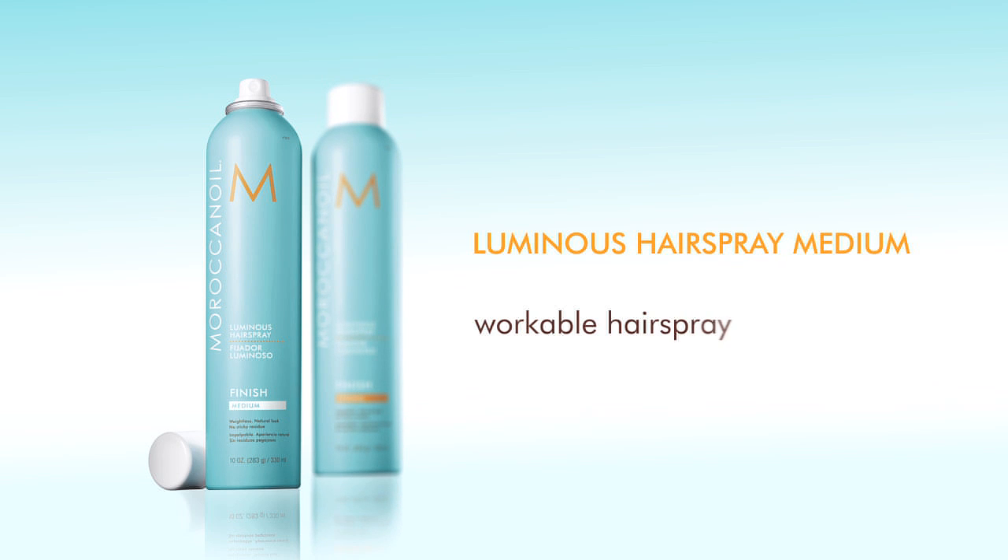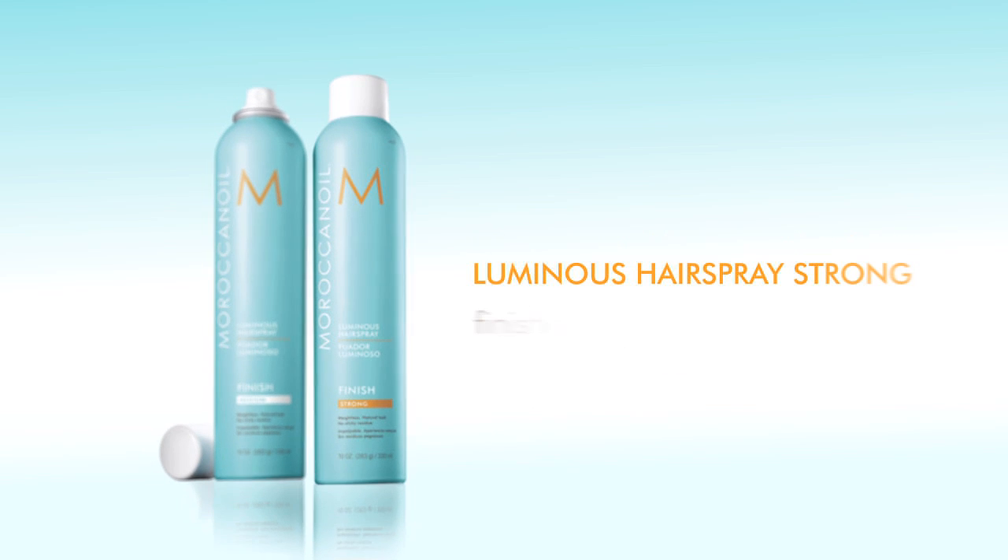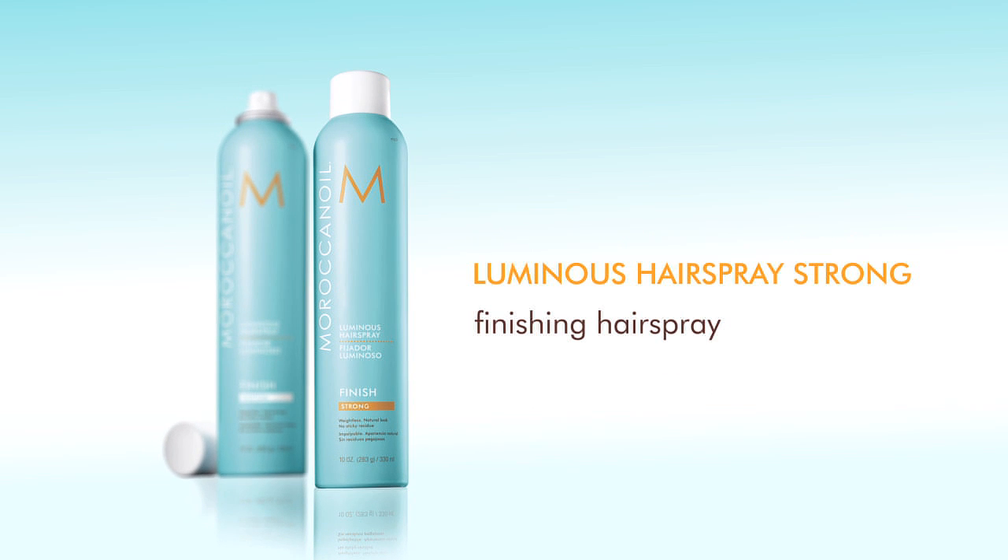Luminous Hairspray Medium has a medium hold and can be brushed out easily without weighing down the hair. Luminous Hairspray Strong is a great finishing hairspray — its stronger hold will keep any set or style in place while still leaving hair with a soft feel.